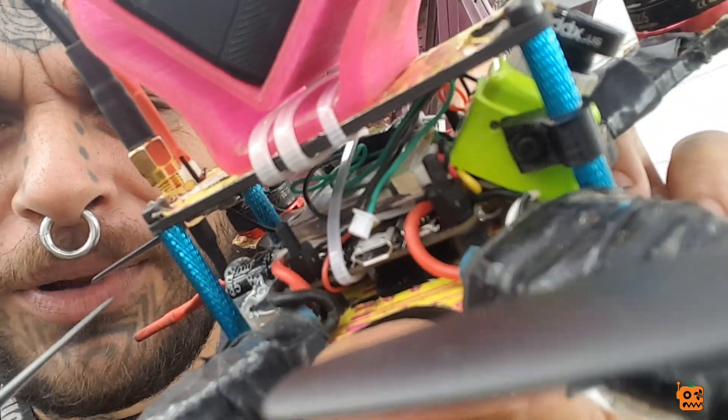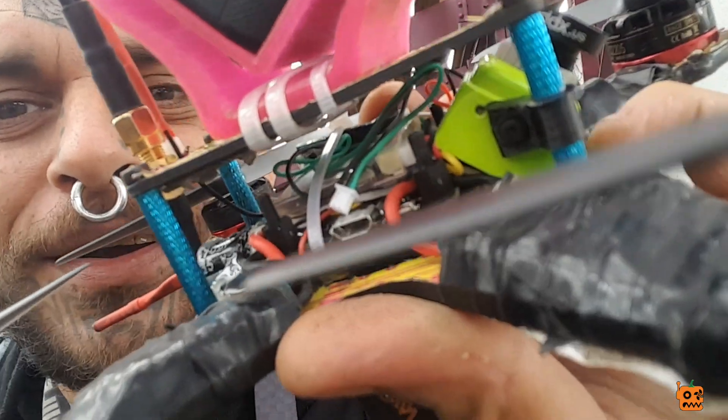One thing I don't like — do you see that green and black wire? That's what you use to plug in the little control board for changing OSD settings, and it's like 30 feet long. See all that wire mess in there? It's so long. Right off the bat, get rid of that thing because that's stupid.